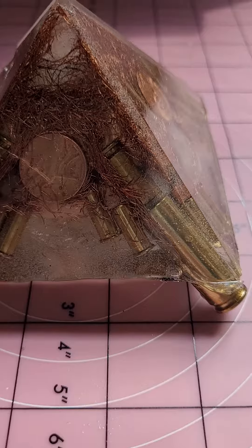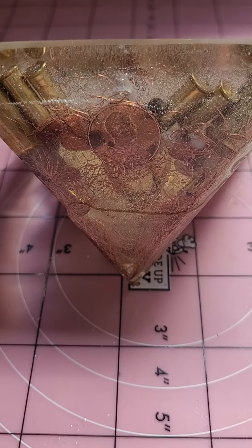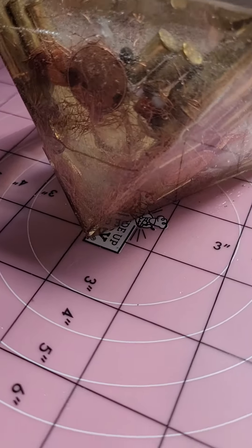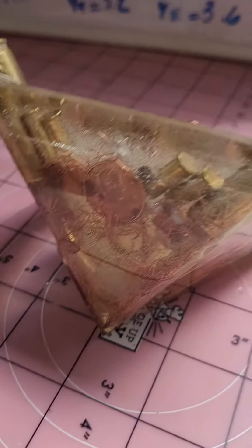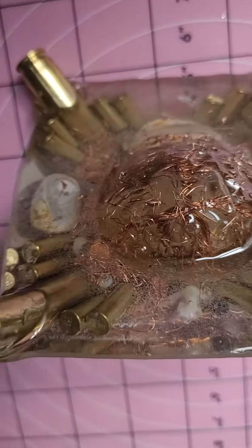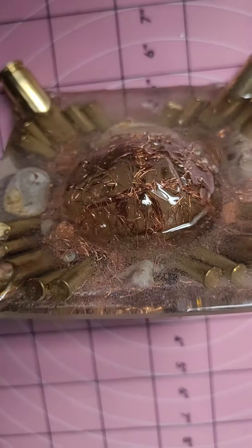There is clear quartz at the top, and I've flipped it over so you can see that we have a rose quartz wrapped in the center behind the casings and behind the penny. That rose quartz also comes down into an orb at the bottom that's covered with copper as well.